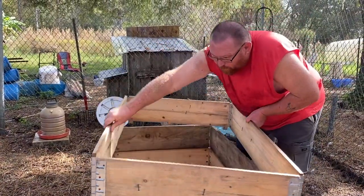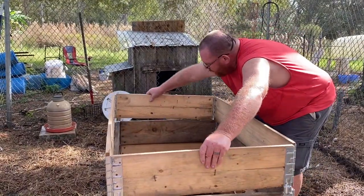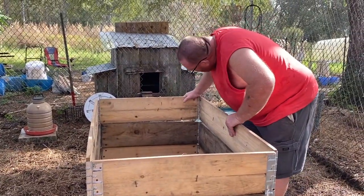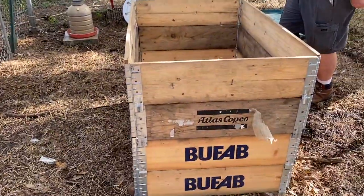It was a little crowded for them and we're getting more chickens, so we're making an additional bedroom. These bad boys just stack right together.